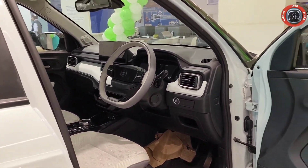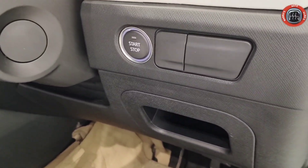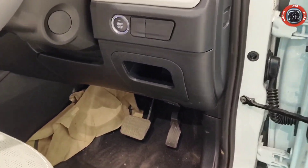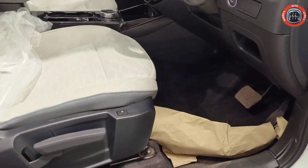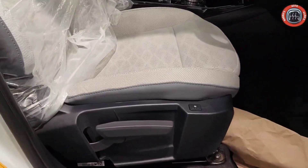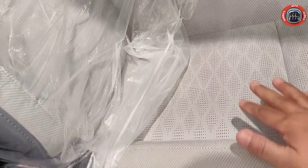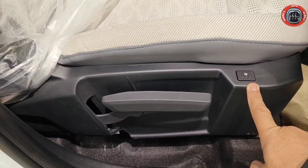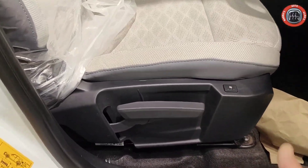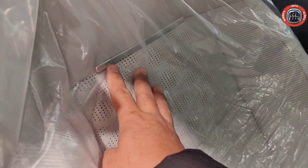Dashboard layout बहुत ही शानदार premium है। Steering wheel के right side आपको push start-stop button मिलता है और कोई अन्य button नहीं दिया गया है। इसके अलावा dead pedal दिया गया है जो कि long journey में थकान बिल्कुल महसूस नहीं होने देता। Interior में leather-cum-fabric combination है — fabric और leather perforated है यानि ventilated seats दिये गए हैं। Height adjustable seat manually करना पड़ेगा।